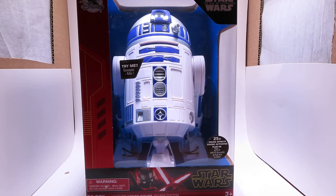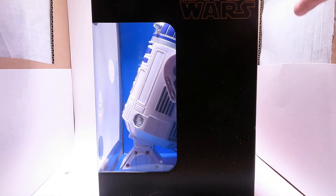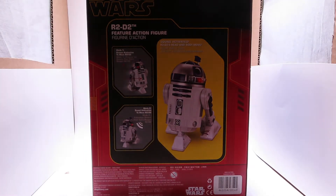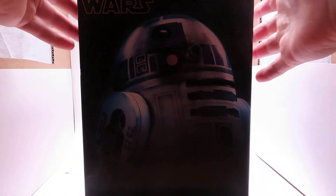I won't go through all the sound effects right now — I'll do that once I open it up. Here is a side view, nothing too much going on there, and then here is the back which says sound-activated R2-D2, head and body move. There is mode 1, which is button activation to move R2-D2, and mode 2, which is sound activation to move R2-D2. I'm assuming you talk to R2 in mode 2, but let's find that out once we open him. The other side just has a picture of R2 as well.